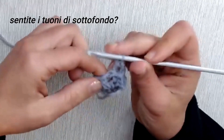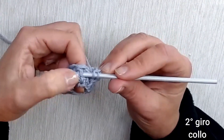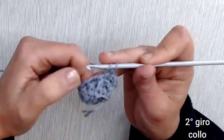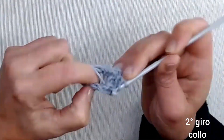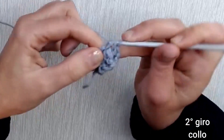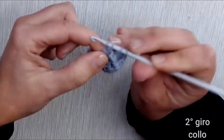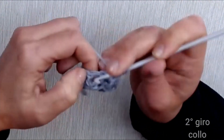Rivediamo la maglia alta presa avanti: filo sull'uncinetto, dal davanti andiamo dietro, attraversiamo il punto in orizzontale — la lunghezza della maglia sta davanti all'uncinetto — agganciamo il filo e chiudiamo a 2 a 2. Per la maglia alta presa dietro: filo sull'uncinetto, da dietro sbuchiamo, attraversiamo — l'uncinetto sta davanti — agganciamo e chiudiamo a 2 a 2. Continuiamo alternando per tutta la circonferenza. Avendo un numero pari di catenelle ci troveremo perfettamente ad alternare anche alla fine del giro.